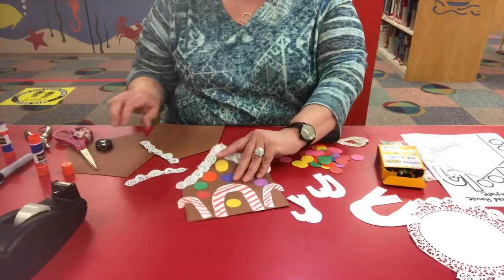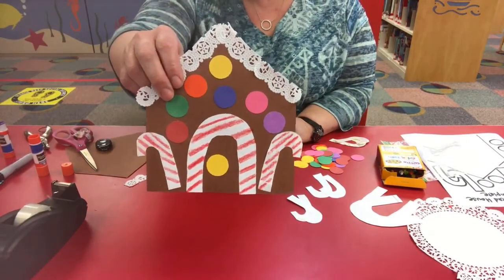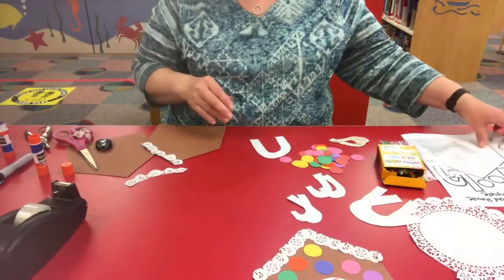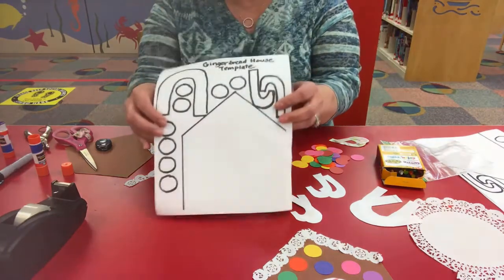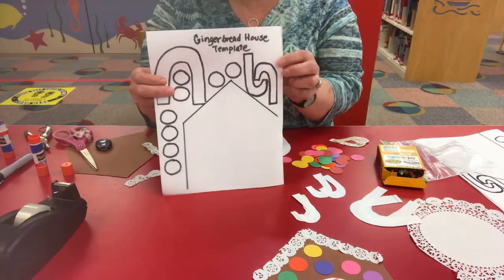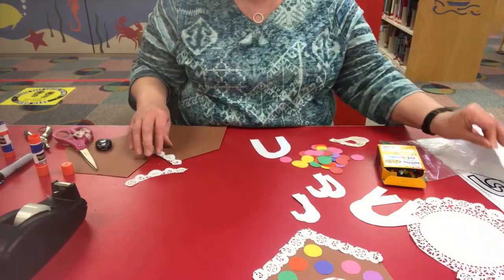Today's craft is a gingerbread house. Although we can't eat it, it's really cute and it's fun to make. If you can't bake a gingerbread house, you can make one out of paper like this. We do have a template online if you would like to download and print it out, but you can also just eyeball and copy it. The pieces are not that complicated.